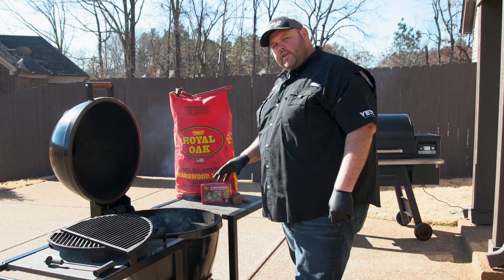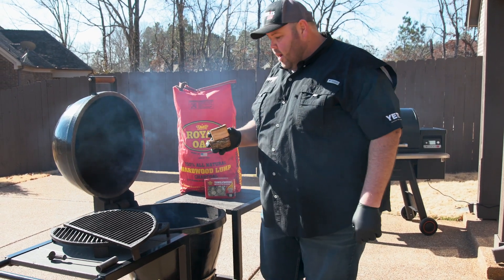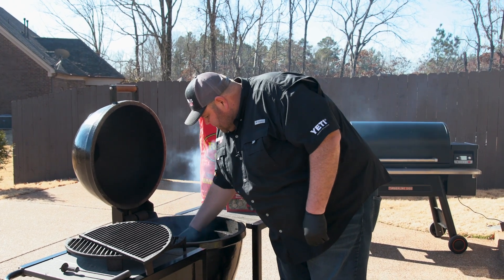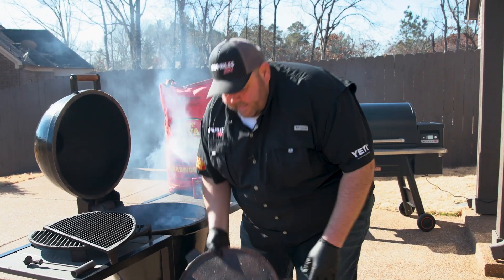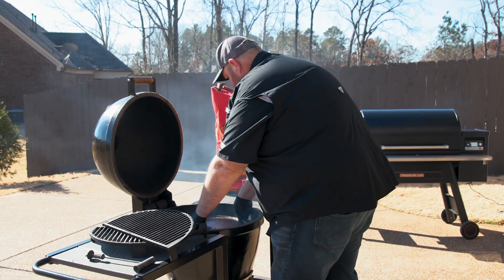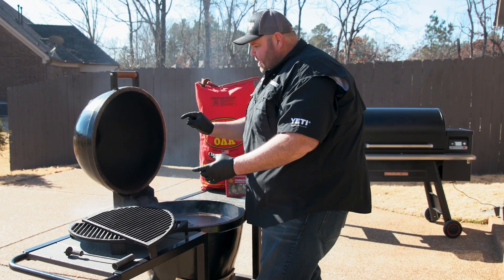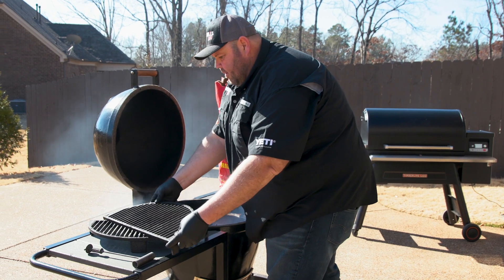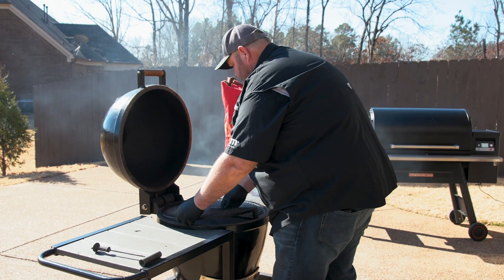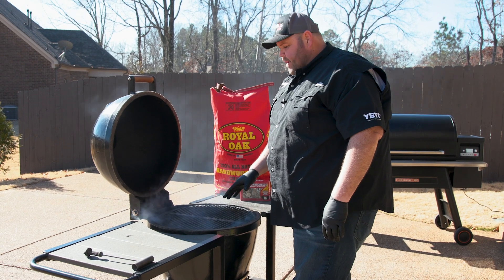Now that our fire has been burning for about seven or eight minutes, I'm going to go ahead and put in a couple chunks of pecan wood, just off to the side. I'll get my place setter in here — it's made out of cast iron. You want to make sure you center it up so you've got about the same gap on each side. I'm going to get my racks in. The reason I'm doing this is we're going to be reverse searing this tri-tip today.